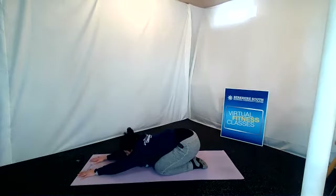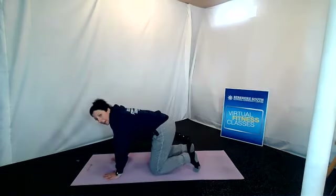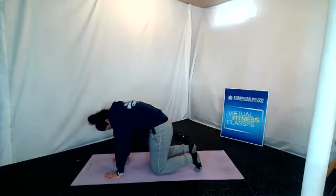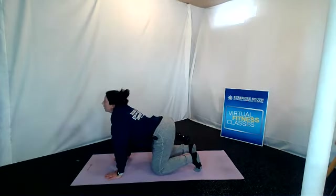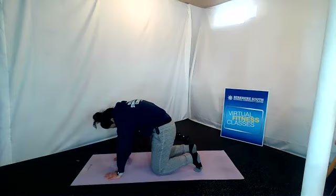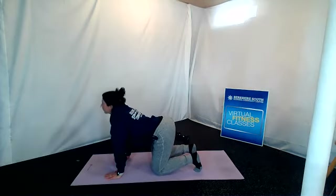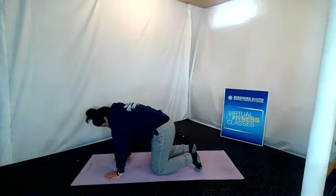Back to center. Come on up into that tabletop position — hands and knees for cat-cow, arch and sway. Tuck the chin, tuck the tail, rounding the back. Then lift the chin, lift the tail, and sway. Try to get as much flexion in the spine as you can — take your time and exaggerate each movement.